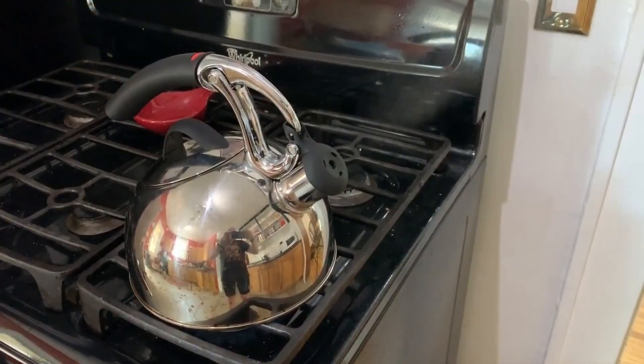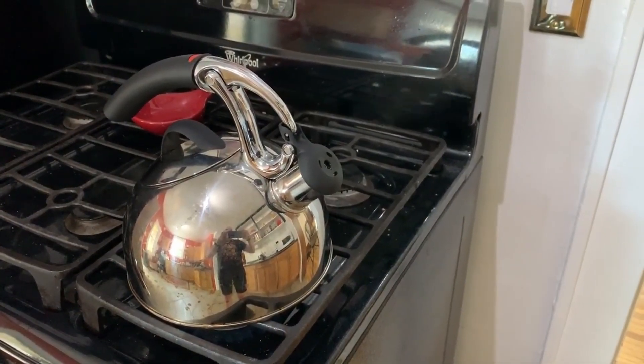The first mechanism is the one we recognize — the whistling part. This is where you're blowing a column of air through a little tunnel, which you see when you open the kettle, and that little hole creates an unstable jet.